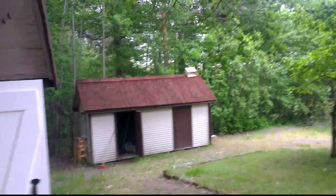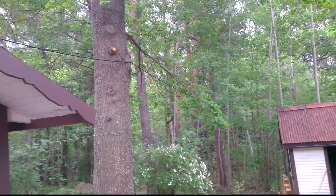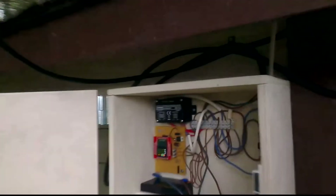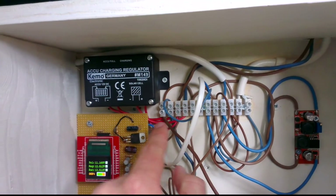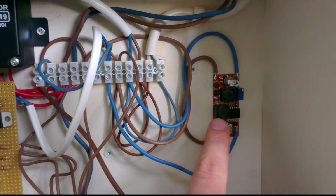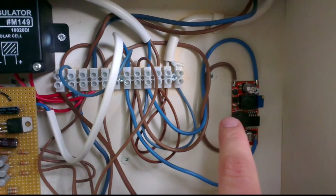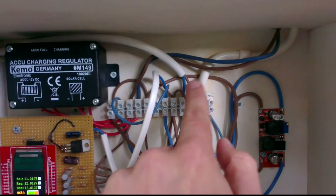So once again: solar panel down there on the roof, a wire going from that roof to this tree, from that tree to this tree, down into this box here, into the regulator, from the regulator down to the battery. And also from the battery to this regulator — it's a buck-boost converter. So even if the battery doesn't have 12 volts, we're going to get 12 volts into the house. And from the converter into the house, one way and the other way.